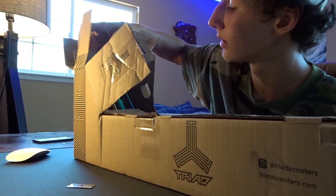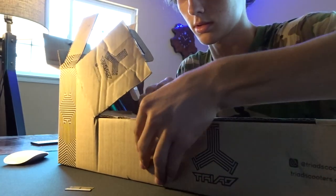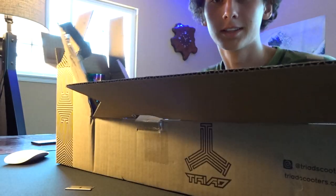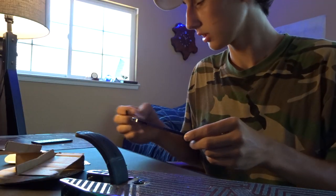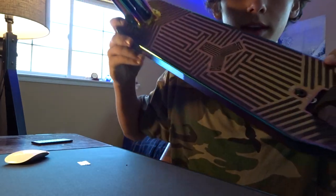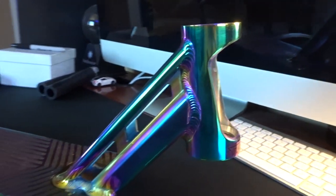We're gonna open this up and check out how it looks. I have no idea if it has grip tape yet, but I guess we'll see. Oh shoot boys — it does have grip tape and it's freaking sick. There's no way you've ever seen any grip tape like this, at least straight from the factory. You will not believe how beautiful this grip tape is, and it comes with the deck I think. Look at the colors of this thing — just insane.